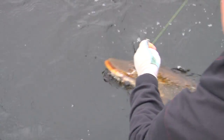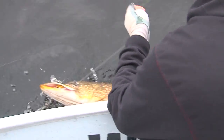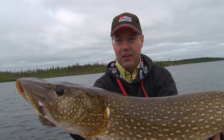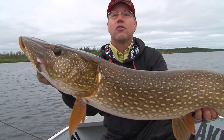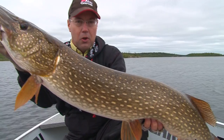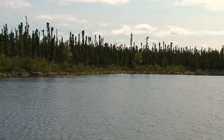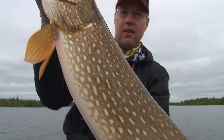Really nice fish. Try not to do any damage to these fish's fins or tails. That's a beauty — a real thick pike. For today's show, we're going to show you how to catch these fish, the gear, the tactics, and what type of water we're fishing, so you can come up here to northern Saskatchewan and catch fish like that.